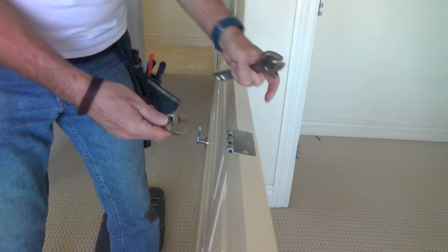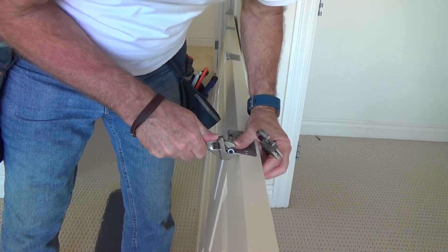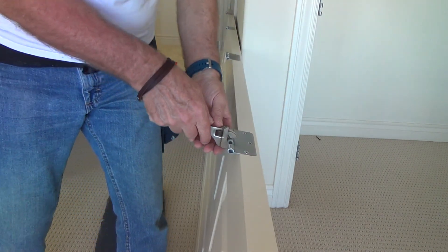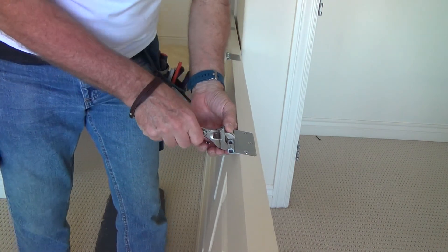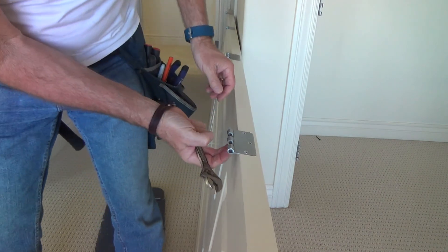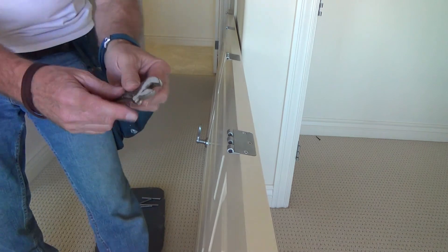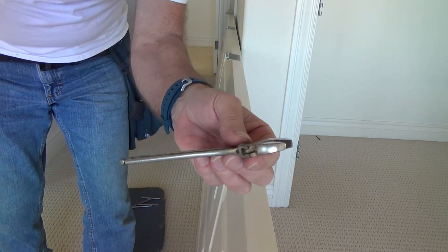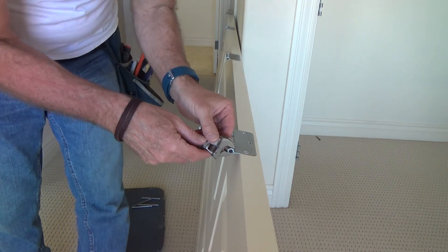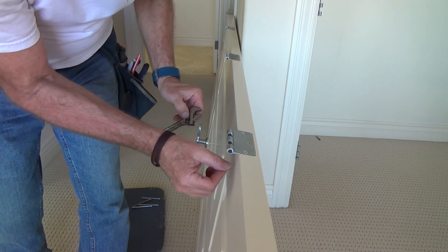If you have just a small crescent wrench, I could probably do it with this small one too and bear down on it. But the last thing you want is to get too close and put an indentation — that's why you don't want to use the edge of the crescent wrench. If you go down with that edge, you could dig in and leave a nice little mark on your door.